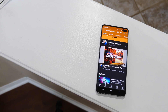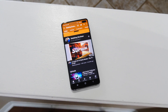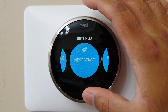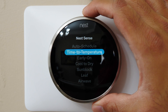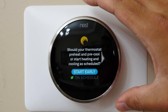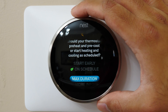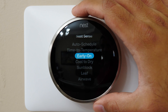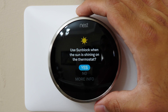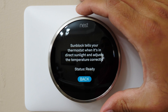When away mode activates, it reduces AC or furnace use to save energy. The sensor, along with the option to use your phone's GPS and your family members' phone GPS, tries to observe your daily patterns — learning when you actually leave on a routine basis and when you might return. It'll also try to start setting the temperature to the correct level well before you even get home, so when you arrive it's already comfortable.